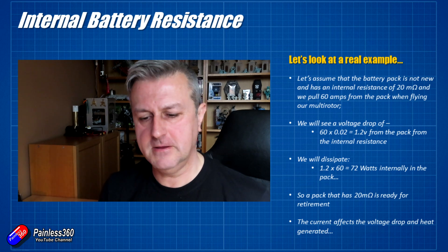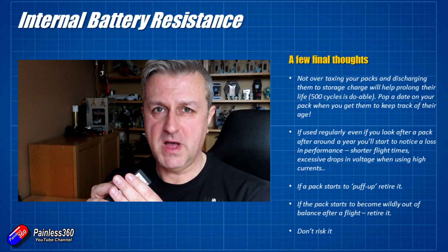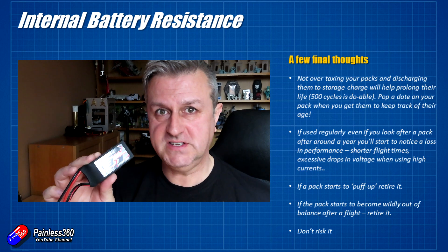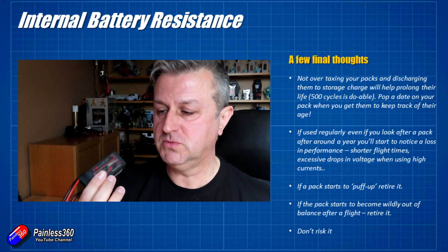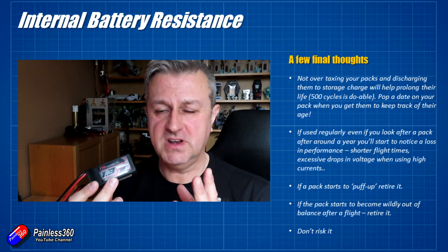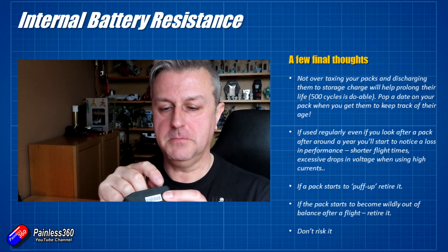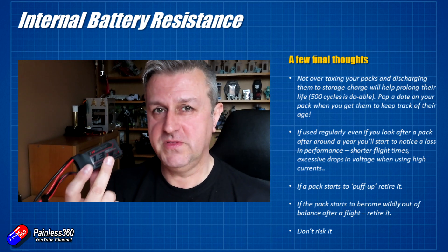Treat your batteries with respect. I don't push my packs to their total capacity. Some pilots treat them as consumables and expect only 3 or 4 flights because they run them hard in racing quadcopters. I don't. I make sure I'm not stressing them, and when I put them away over winter I put them down to storage charge. I balance them regularly when charging to make sure all cells are doing the same amount of work. 500 cycles on a battery like this is possible if you take care of it. Write the date on new batteries so you can track when they went into service.